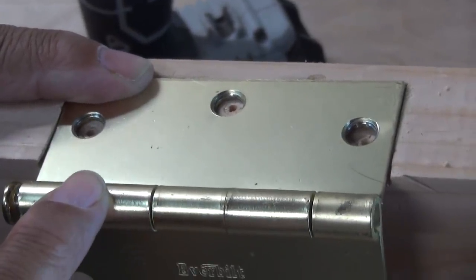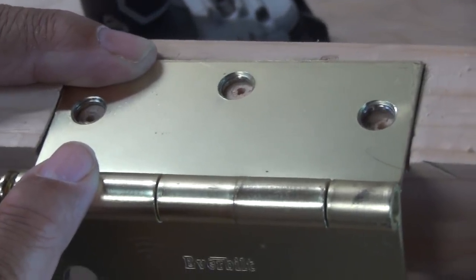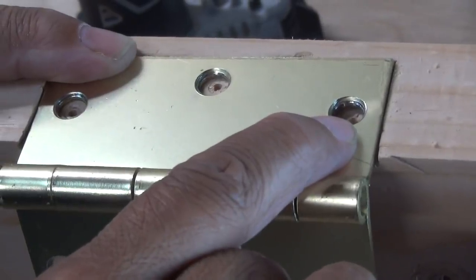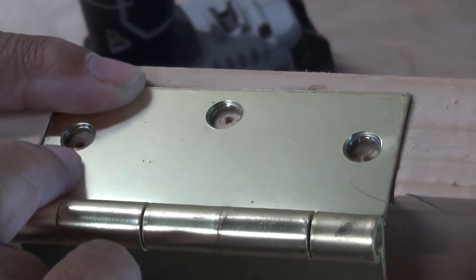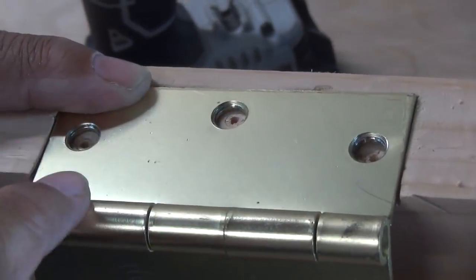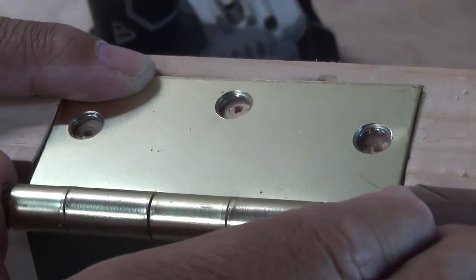What you saw that tool do was three jobs simultaneously. Number one, it marked every screw location without using a pencil. Number two, it centered each pilot hole perfectly. And number three, it drilled each pilot hole without ever moving the hinge.